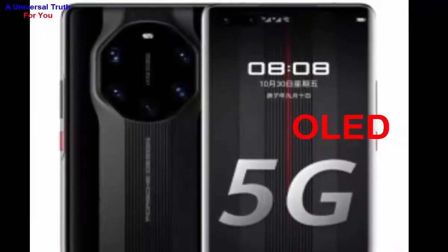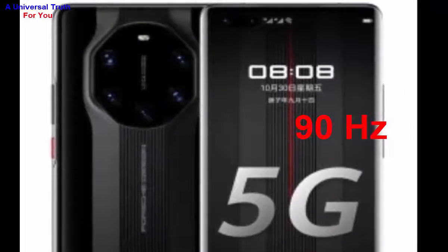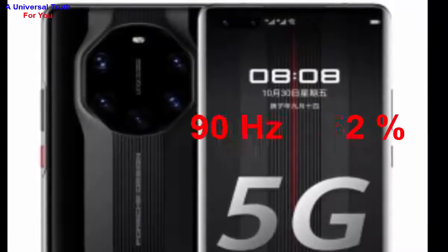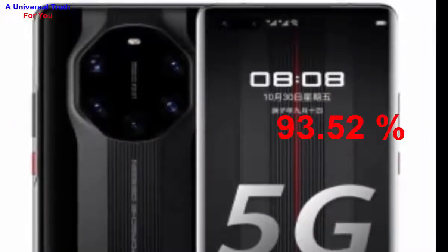It features an OLED display with a 90 Hz refresh rate, capacitive touchscreen with multi-touch support. The calculated screen-to-body ratio of this smartphone is 93.52 percent.